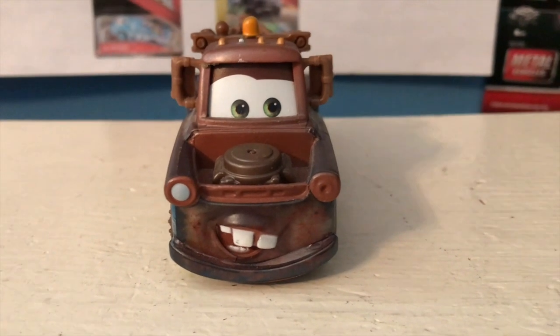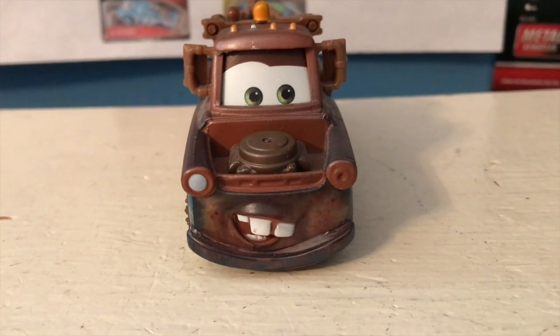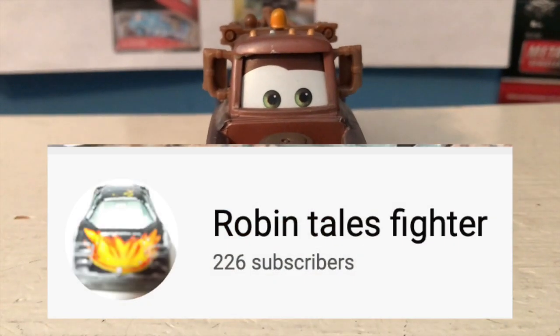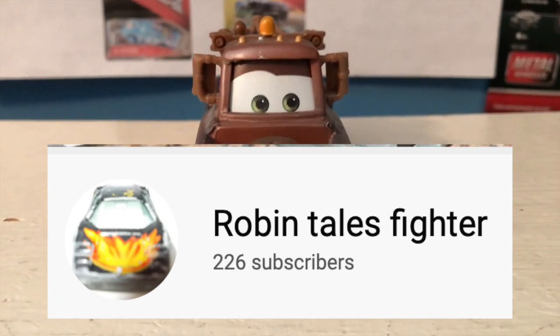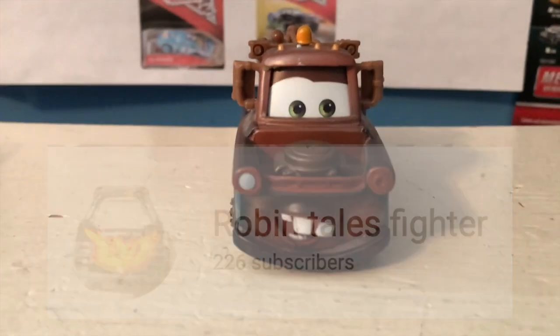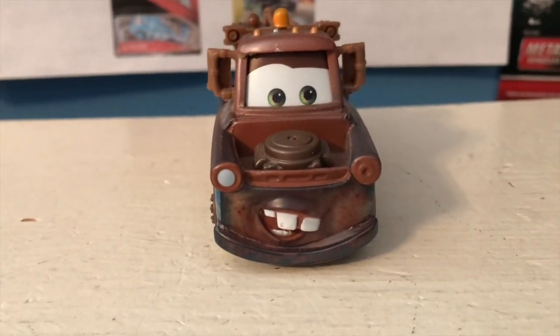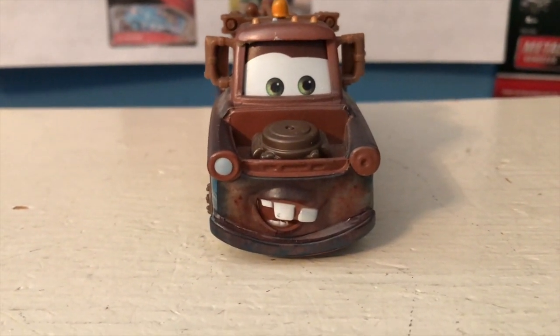Hello there. Today we're not just reviewing a car, we are also celebrating a birthday. Happy birthday, Robin Talesfighter. He's a great friend of mine. He has his own channel where he makes some awesome content — I'll make sure to link it in the description below. Definitely make sure to check him out. He's helped me out on my channel basically every step of the way over the last year, and he has some great content on his own channel, including his Cars Universe series.